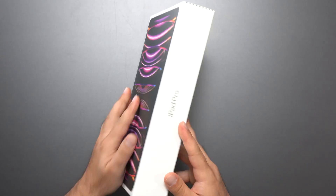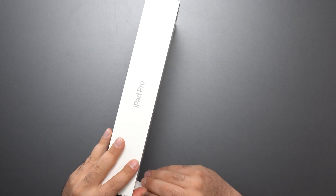Hey, what's up guys, just got the new iPad Pro 12.9 inch with the new M2 chip, so let's go ahead and unbox this thing and review it.